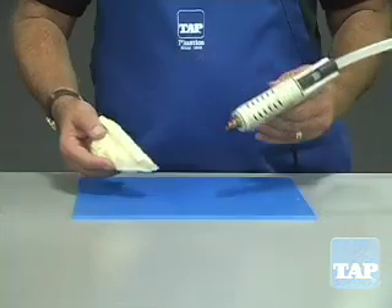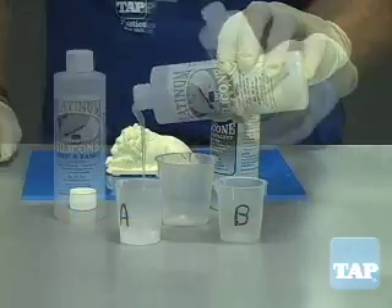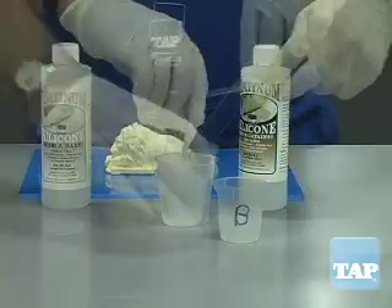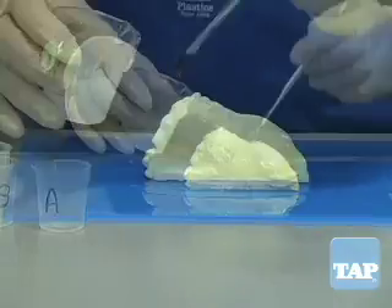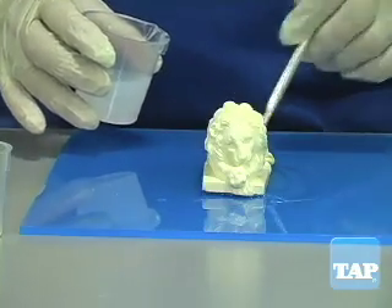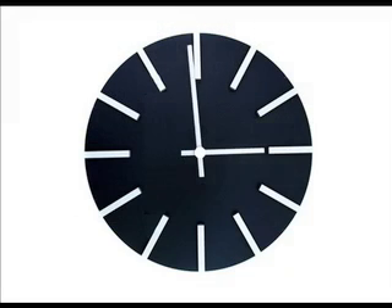Here is how to make a brush-on mold. Attach the model to the base as before, then mix up a small quantity of Platinum Silicone. Using a small brush, coat the model with a thin layer of silicone. Rotate and examine the model carefully to make sure there are no bubbles or missed spots. This thin coat is called the skin coat and is critical to picking up all the detail of the model. After about half an hour, the skin coat will have gelled.